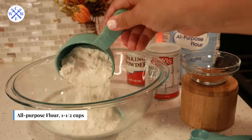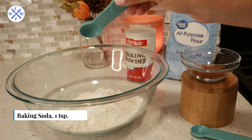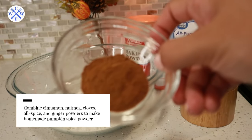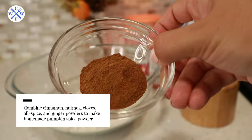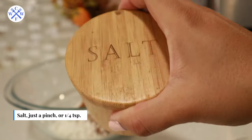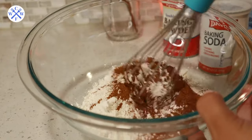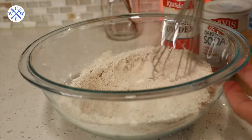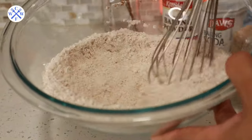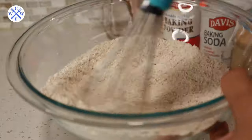In a large bowl, prep the dry ingredients first. I have one and a half cups of all-purpose flour, then one teaspoon of baking soda, and half a teaspoon of baking powder. Add one tablespoon of pumpkin spice powder — you can make your own by combining cinnamon, cloves, and nutmeg, it's so easy to make at home. Then add a pinch or about a quarter teaspoon of salt. Whisk all the dry ingredients together until fully incorporated, then set aside.